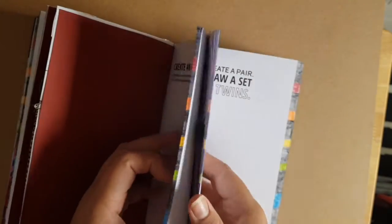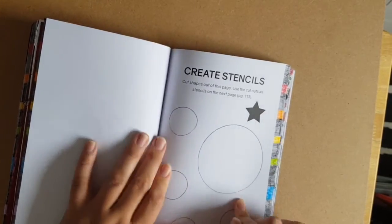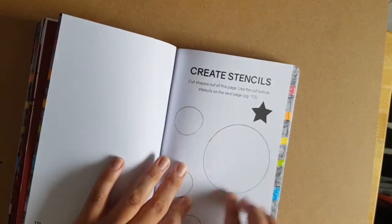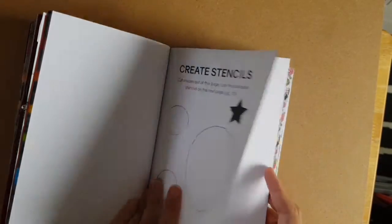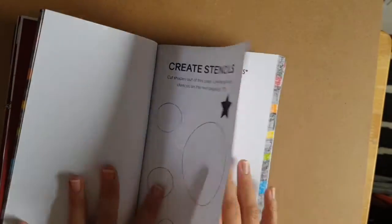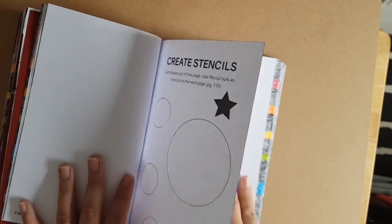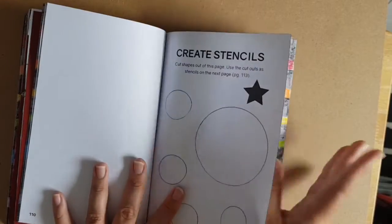Here it's the stencil page. I just drew around the washi tape inside and the sellotape shapes. I'm going to cut these parts out and stick them on this page, or I might cut them out and do a collage with it as well.